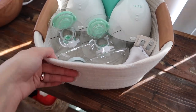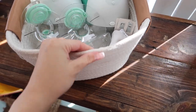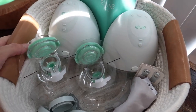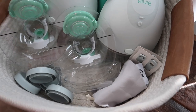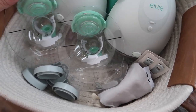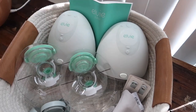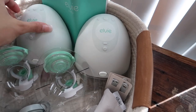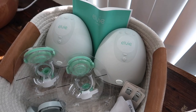I had an extra basket that had nothing in it, so I decided to go ahead and put my breast pump parts in it. I'm not going to sanitize them just yet. If you guys use this pump, let me know what you think — it looks kind of intimidating, but I've heard great things about it.